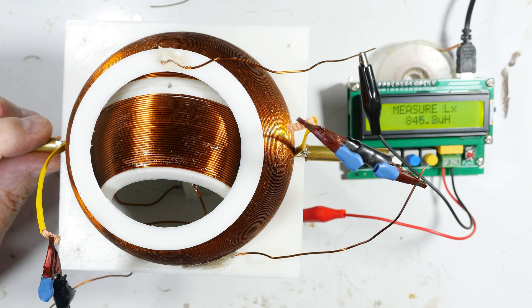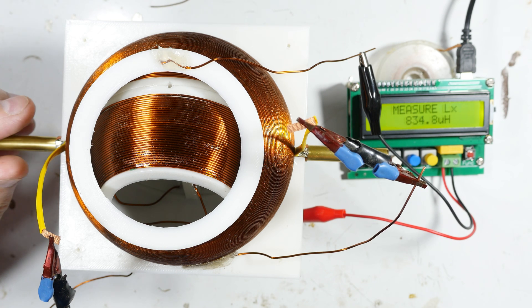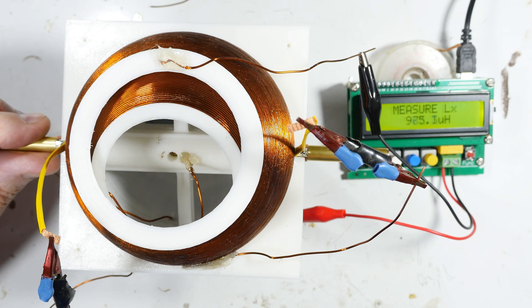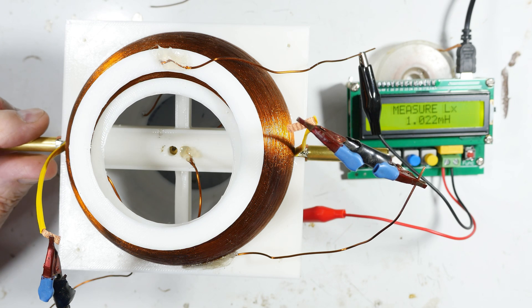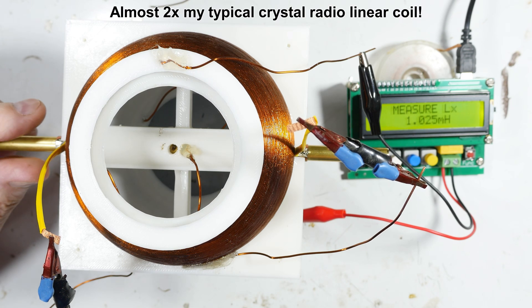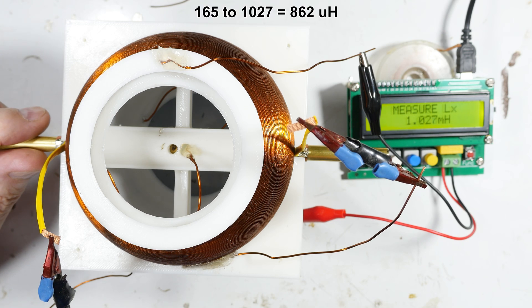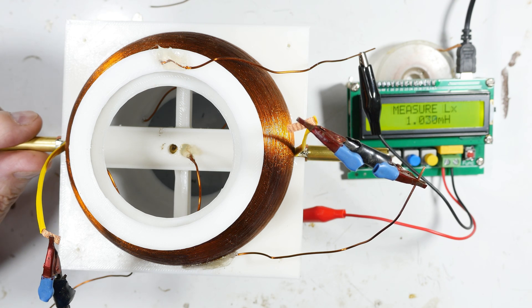I usually put about 530 microhenries on my crystal radios. We hit 901 millihenries — so we're in the range of about 700-some microhenries from the quote zero point, which is not actually zero, to the maximum. This variometer has a lot of inductance.